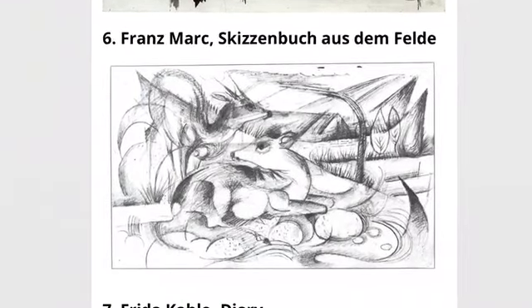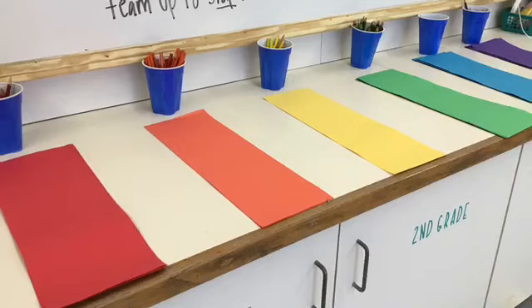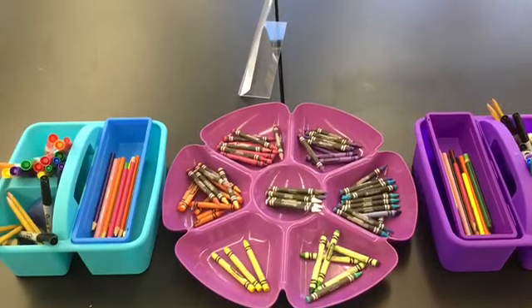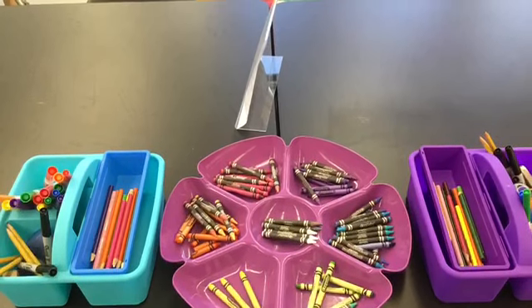So today we're making sketchbooks for the year. You're gonna get to choose your color paper — think about if you want red, orange, yellow, green, blue, or purple. Next you're gonna have construction paper, crayons, markers, colored pencils, Sharpies, and pencils to use today.